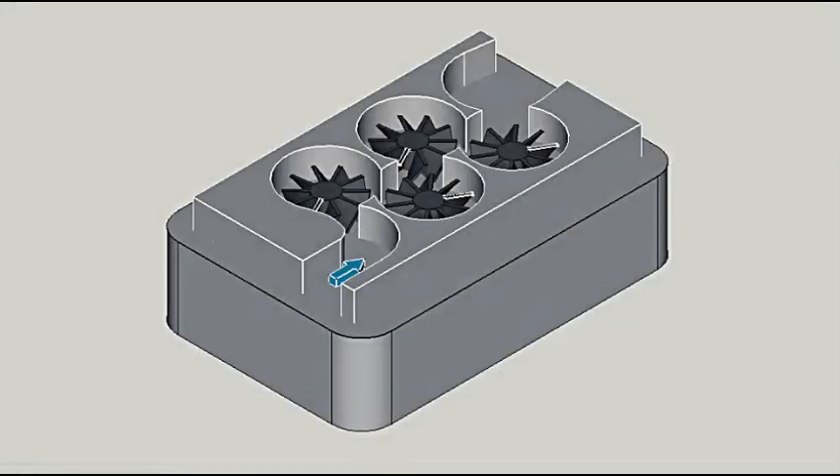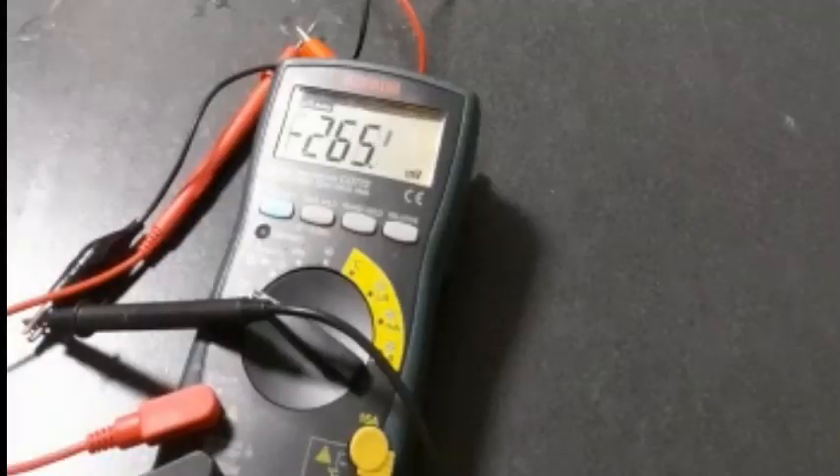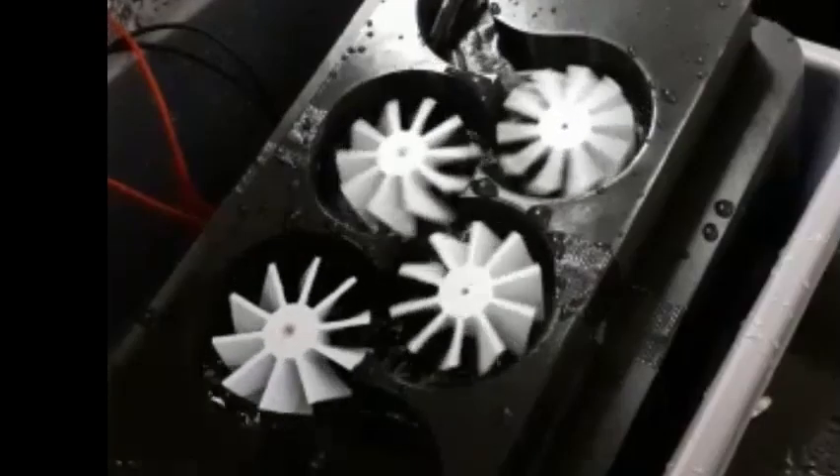Where needed, the design can be easily made larger. This prototype was able to generate up to 286 millivolts. The generators are wired up in series so that the output power can be added together, resulting in a greater amount of power than what was generated by only one turbine.